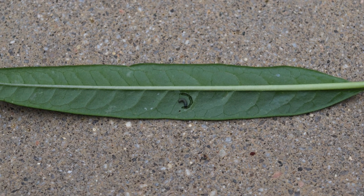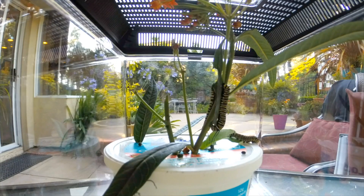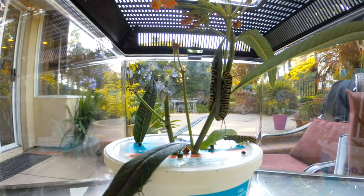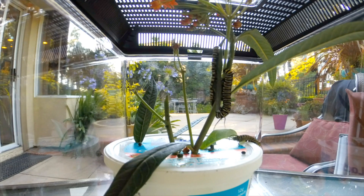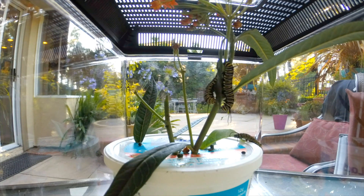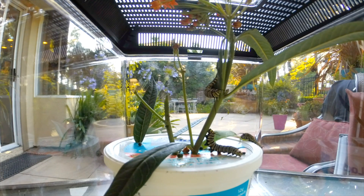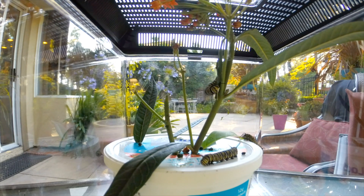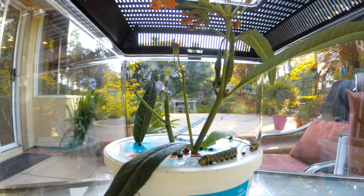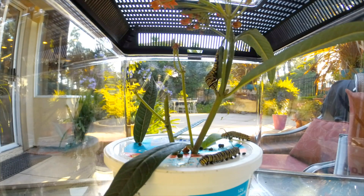Once the egg hatches, it becomes a small larvae, and the larvae will feed on the milkweed leaf as it continues to grow into a caterpillar. What we did was make a small atrium to protect the caterpillars, to increase their survival rate from about 10% up to almost 90% if you're able to take care of them properly. We used a plastic container filled with water and placed milkweed leaves in the container along with some stems. As you can see, these caterpillars are very active and continually eat throughout the day.